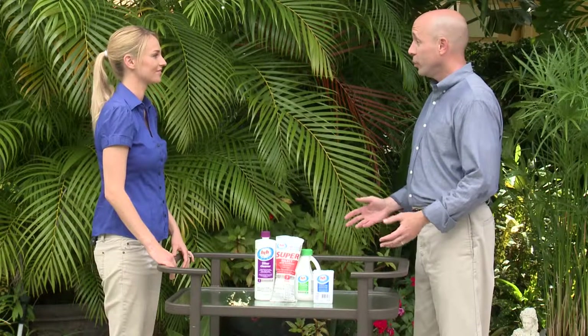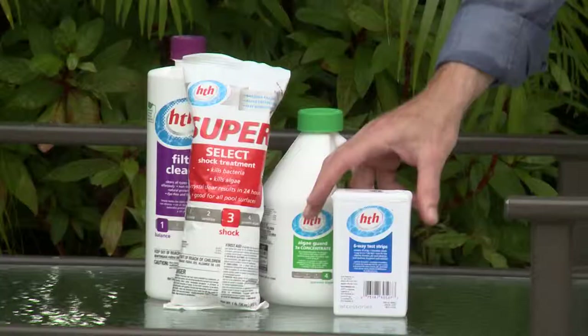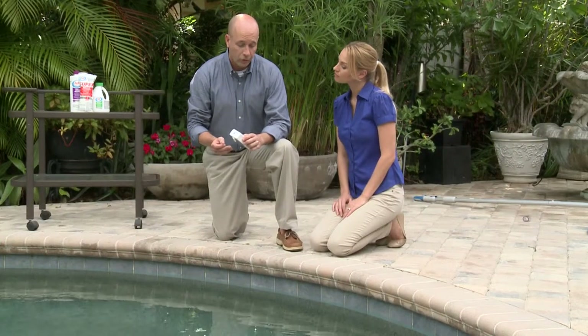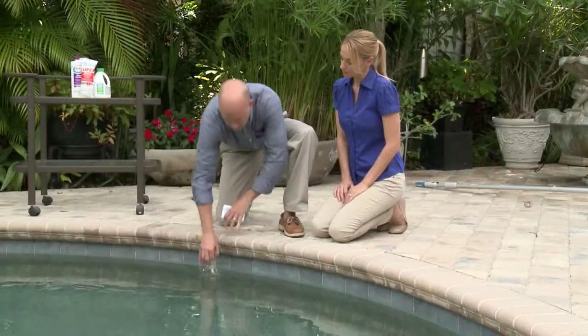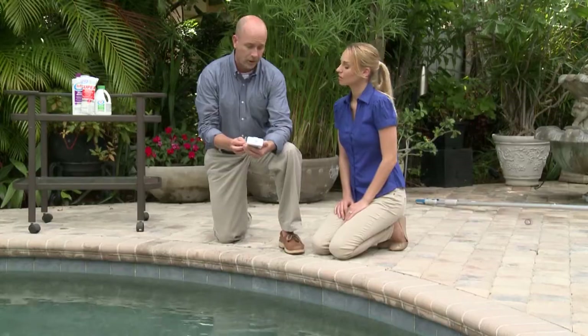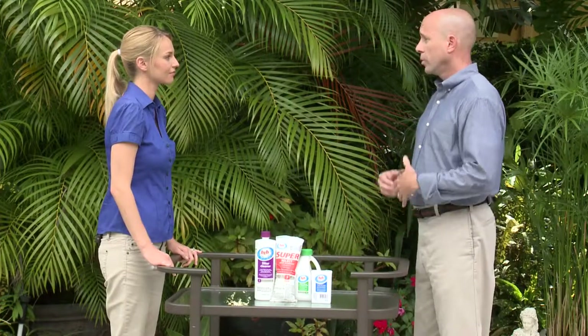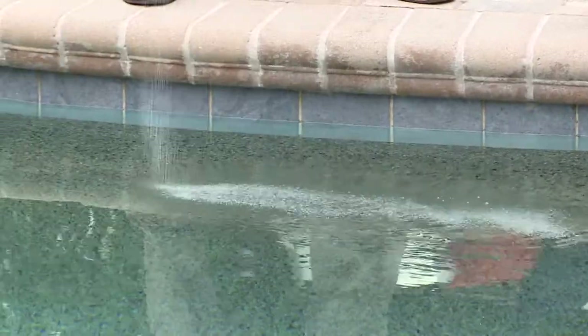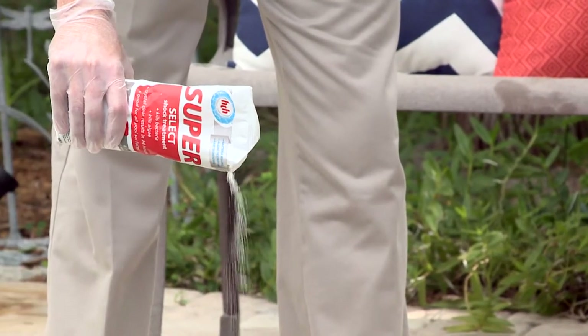So we have everything we need to winterize your pool. Step one is to test and balance the water with the HGH six-way test strips to make sure the pool and equipment are protected throughout the wintertime. These test strips are very simple to use — simply dip it in, remove it immediately, wait 15 seconds, and compare what's on the pad with what's on the vial. In milder climates where the pool is open year round, you typically just need to test the water once a month. Step two is to shock the water to clear out contaminants using our HGH super select shock treatment. In colder climates, we normally do a double dose of shock treatment.